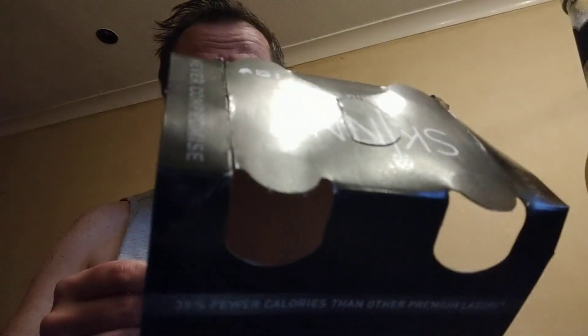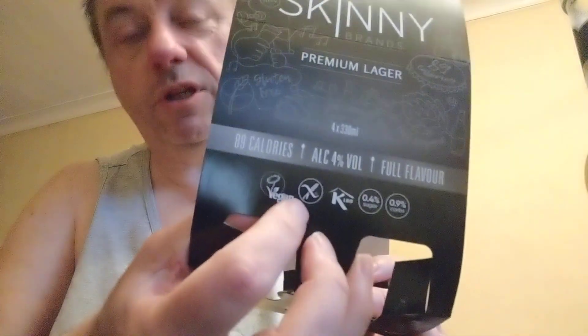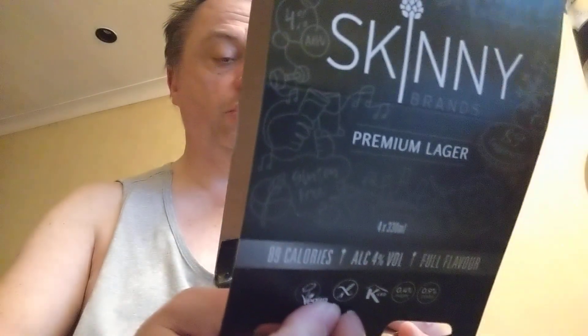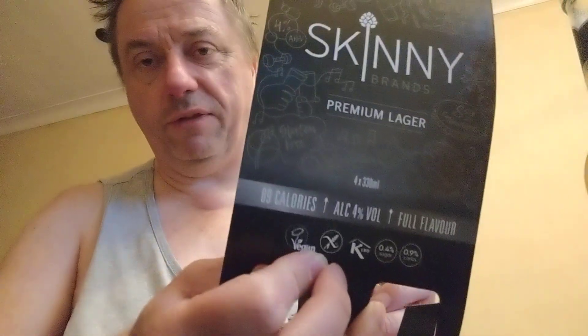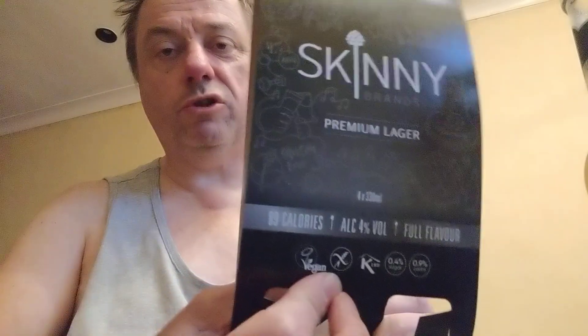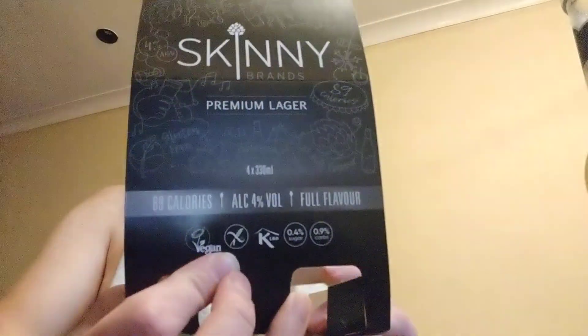Being a bit Philistine, I think — but what lager isn't vegan anyway? It has 0.4% sugar, 0.9% carbs, and it's got that logo on it which I think means it's gluten-free. I bought it in the gluten-free section so I assume it's gluten-free, but don't quote me on that. If you are celiac or have other gluten allergies, please check that it is actually gluten-free before you try this.